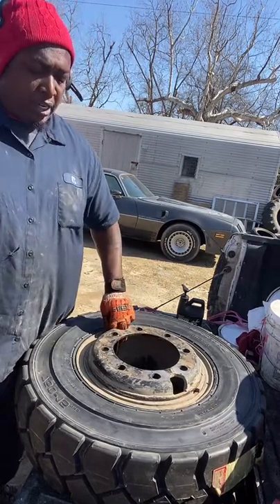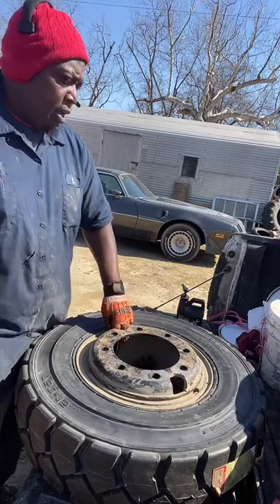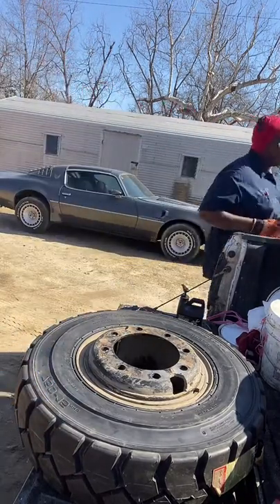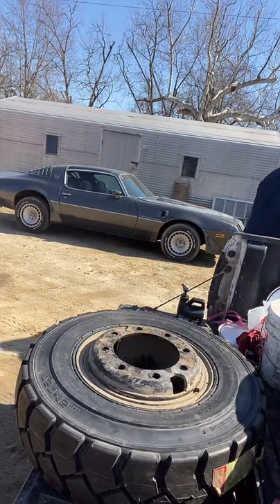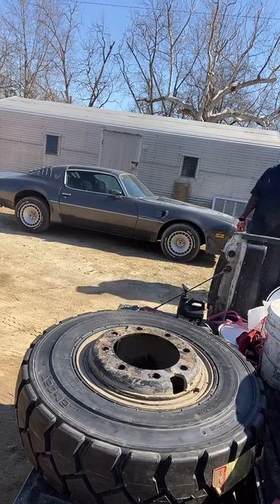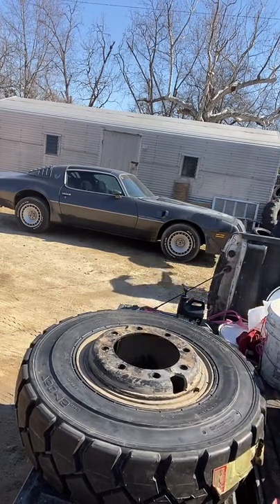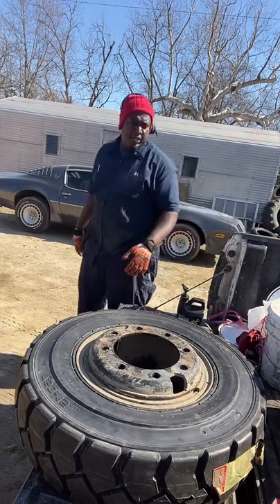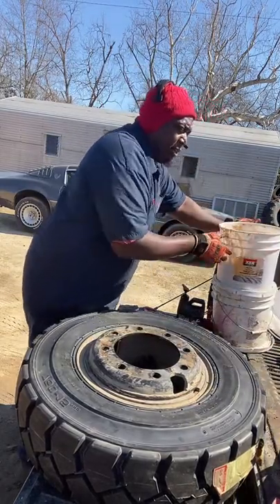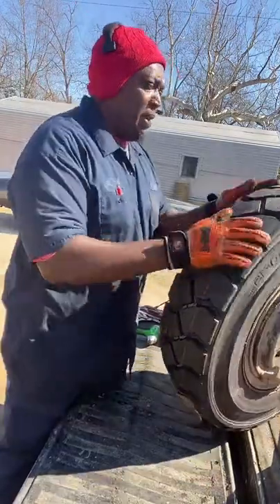Y'all see how easy this was? You gotta know what you're doing because it's a lot — like I said. All right, so what I'm gonna do with this — I'm gonna leave it on the truck, go ahead and get it out of the way, remove the old tires real quick. Y'all hold on a minute. I just gotta move some stuff around so I can slide this big tire now. Come on, King — don't give up, fight to the end baby.